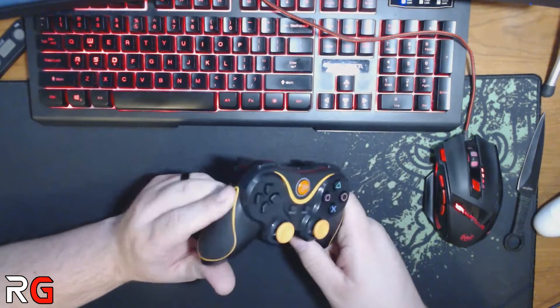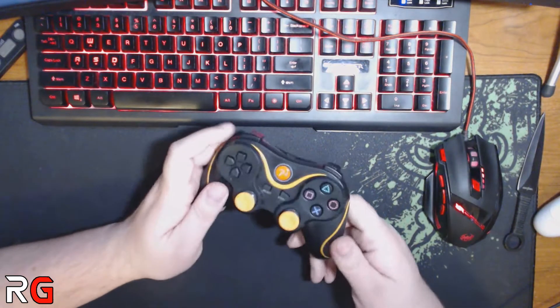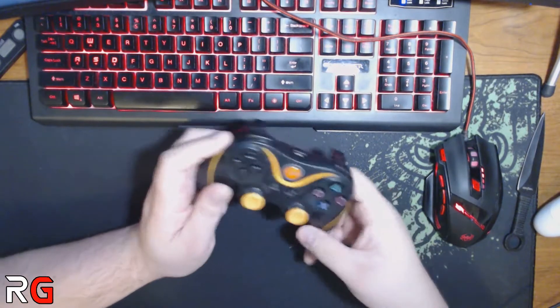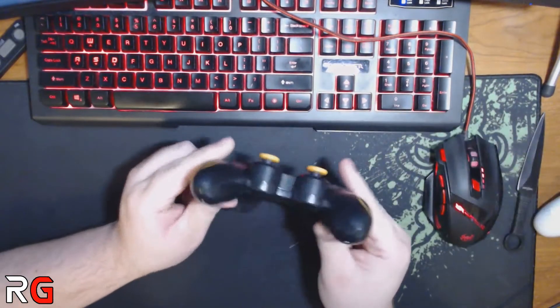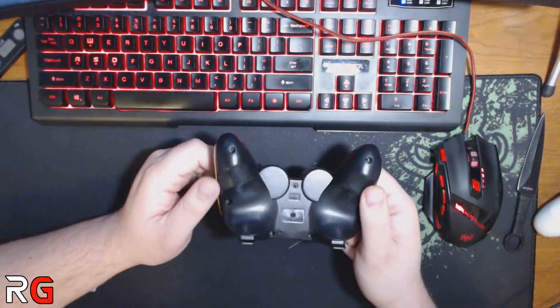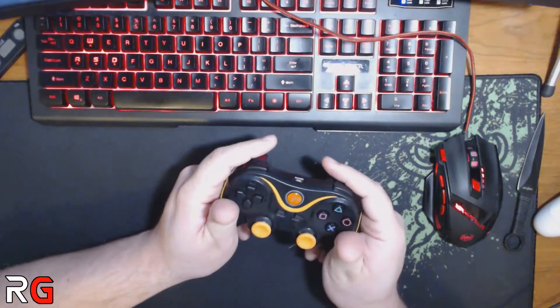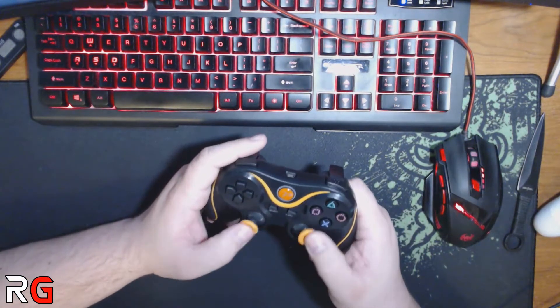The rubber on the analog sticks is a little slick, but you could clean it up with some rubbing alcohol to remove the slickness. I think it's just because they're new, so they need to be broken in. Other than the shoulder buttons only being standard buttons and that little bit of raised surface area on some of the edges, those are the only issues.